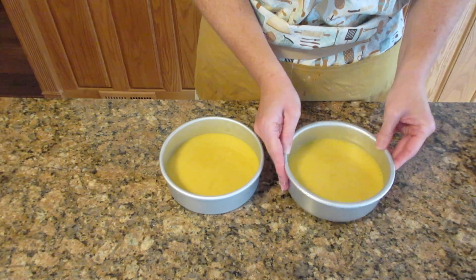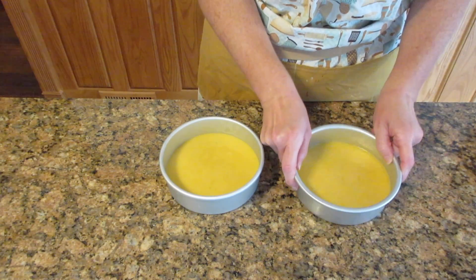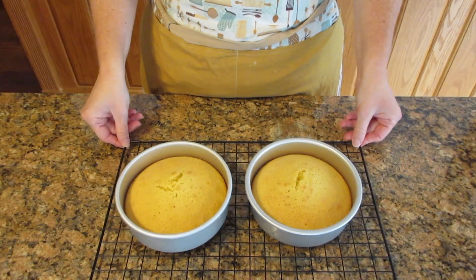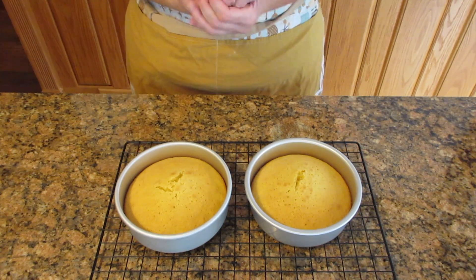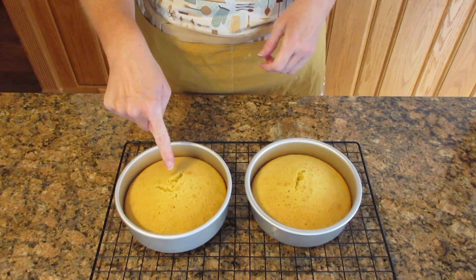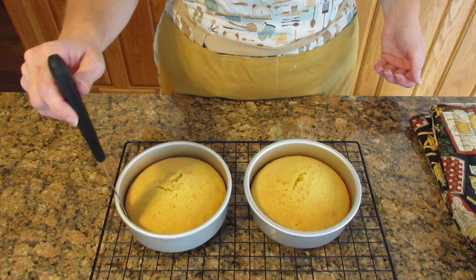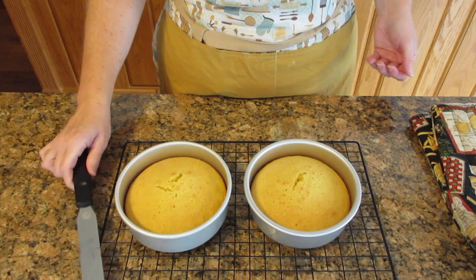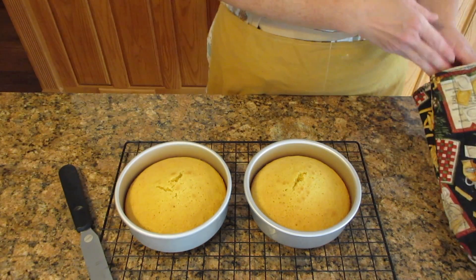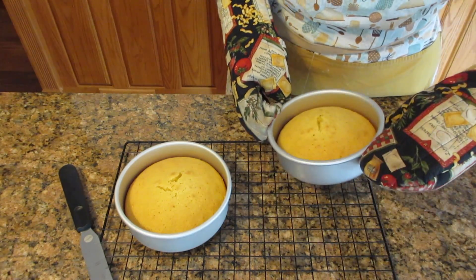It's going to bake anywhere from 25 to 35 minutes — a little longer for a loaf pan and a little less for cupcakes, around 20 minutes or so. If you have cheap pans, you may have some cracking, especially if you over-mixed the batter a bit, but it's perfectly fine — you can level it off, eat the scraps, or just ice over top of it. It's also a lovely cake if you're trying to lose some weight, as there's not a lot of fat or sugar in it.